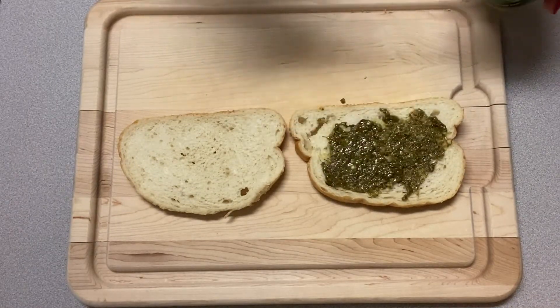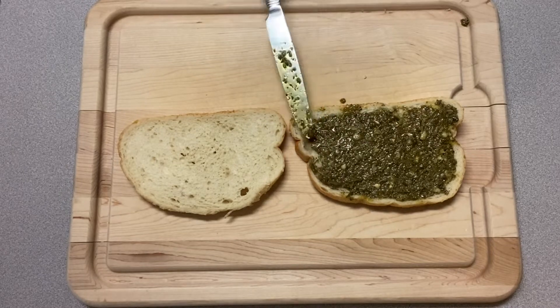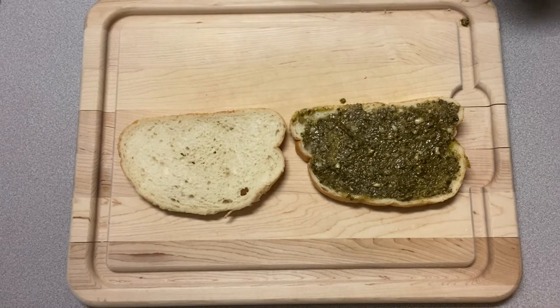My inspiration for this grilled cheese is from Dunkin' — it's a new item on their menu. However, they put a little too much pesto which made my bread soggy, so if you don't want your bread to be soggy and can't eat it right away, go light on the pesto.